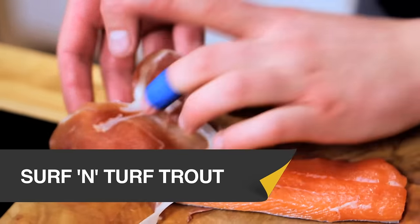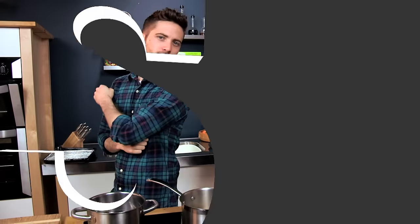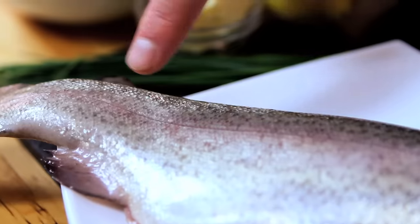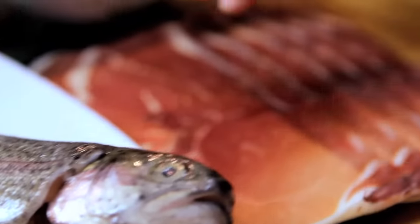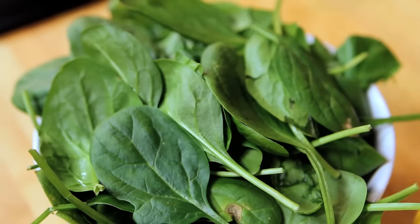This combo you've got to give a go, and it's simple — it's just meat and fish. In this surf and turf dish we're going to take a rainbow trout, fillet it and wrap it up in parma ham. Then we're going to serve that on a bed of crushed new potatoes flavoured with lemon and chive and some spinach. Really kind of fresh spring flavours.